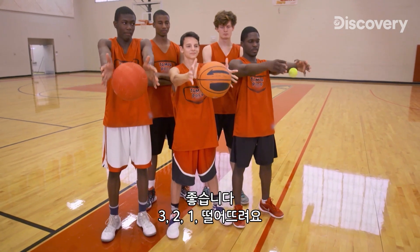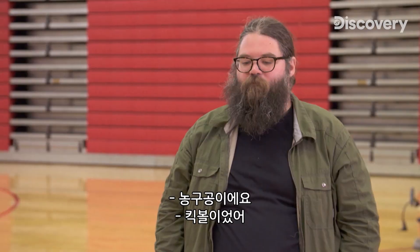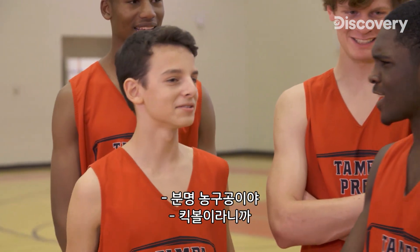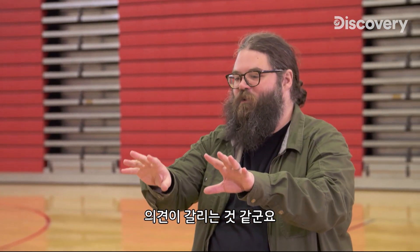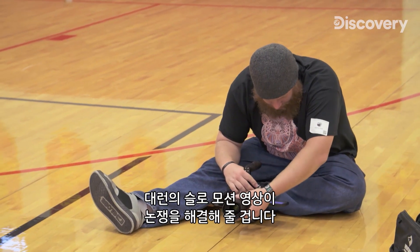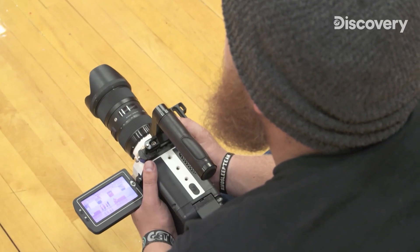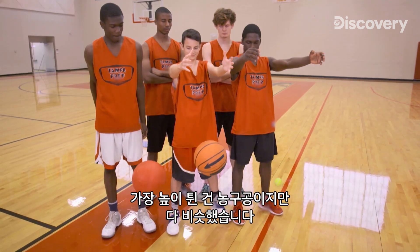Three, two, one. Drop. It seems like we are a little divided as to what we think happened — was it the basketball or the kickball? Darren has the slow-mo shot to solve this argument. The winner of the highest bounce goes to the basketball, but just barely.